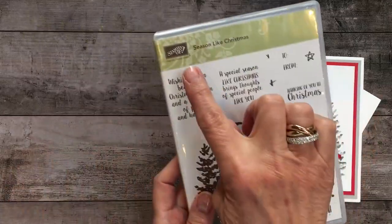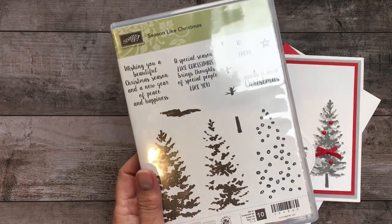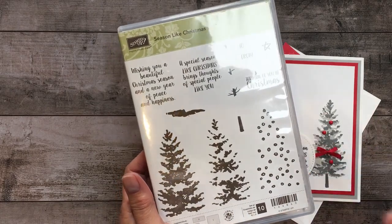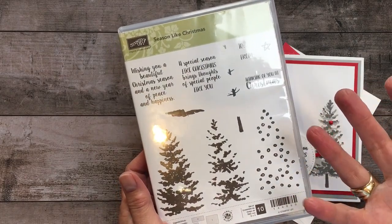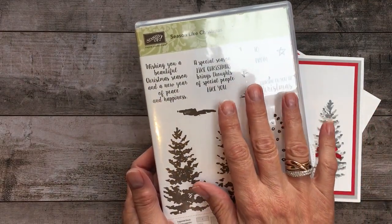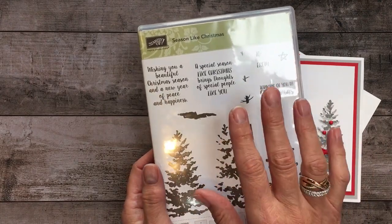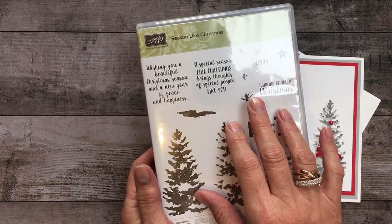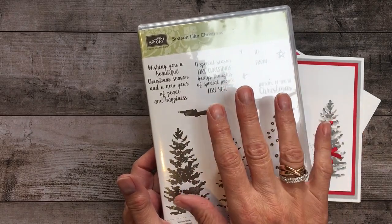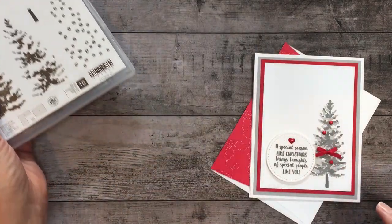I wanted to tell you about the Season Like Christmas Photopolymer stamp set. Photopolymer means that it's clear and translucent, and I love them with clear blocks because as you'll see when we're stamping, especially with two-step stamping, it makes lining things up so much easier. But this is about to retire — it's on the Stampin' Up! holiday retirement list through December 21st, and then it's while supplies last. So this is a stamp set that's fun to use, mass produce, and something you'll want to have before it retires.